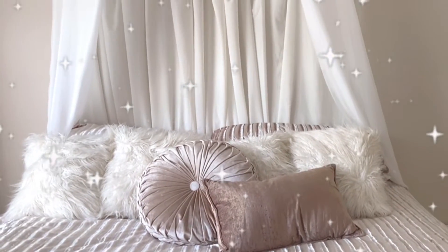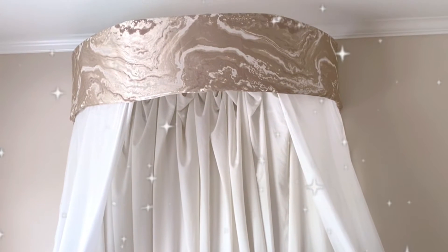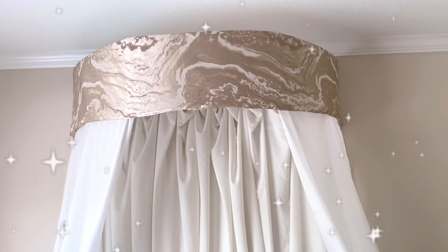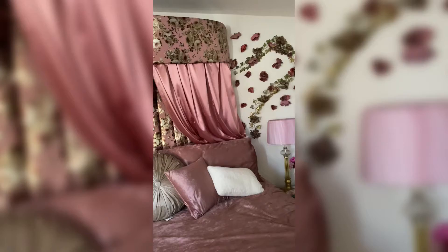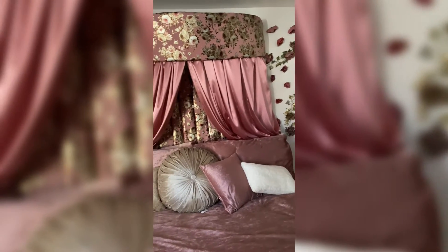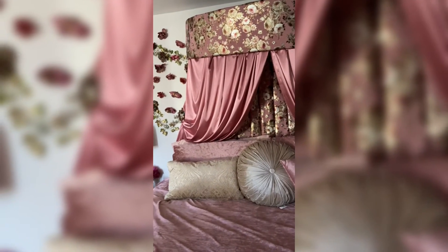Hi guys and welcome back to my channel. Today I'm going to be showing you how I make the canopy for my bed. Just as an FYI, this is the second time that I'm doing this project. My first design was in my old apartment, but the concept is still the same.